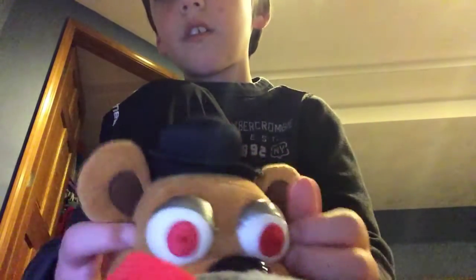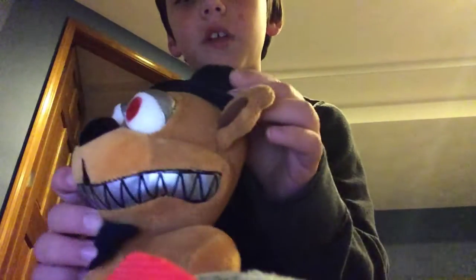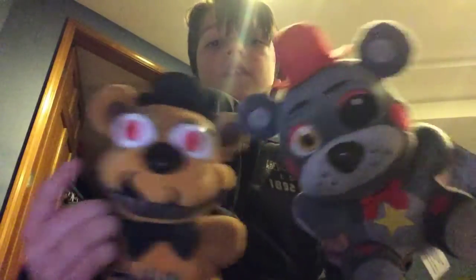He has this star on his chest, and I think this star is the same material as the Nightmare Teeth. Which makes sense because it's plushy and the star is supposed to be shiny.